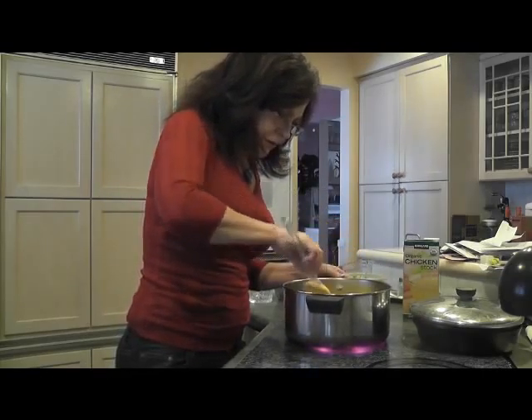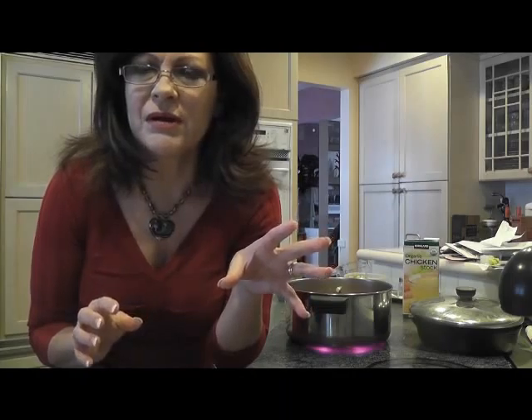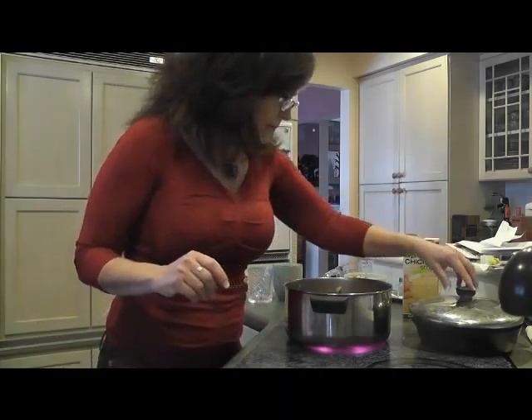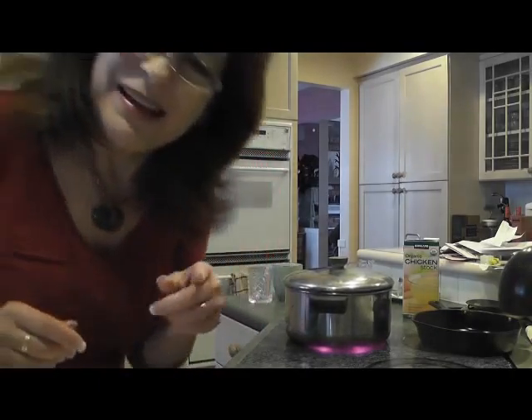I'm just going to let this cook for about five minutes, covering it up. Then I'm going to add about three tablespoons of flour and a half cup of water, pour it in there, and thicken it up. You don't have to do that — you can use cornstarch or whatever you like. It's just kind of a binding thing. I'll be back — we're going to do the dough next. I think I said that last time, but we really are going to do the dough next.